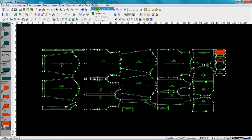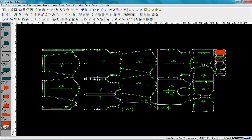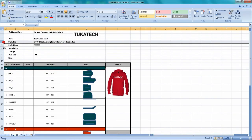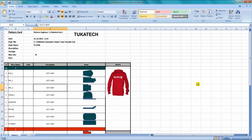In Tuca Design's report menu, there's a feature called Pattern Card. This is where the user can input the trim and outside work, or any special instructions, and this can be reported directly into an Excel format. You can see here a listing of all the details of the style, sorted by material, and including a picture of the sketch as well.